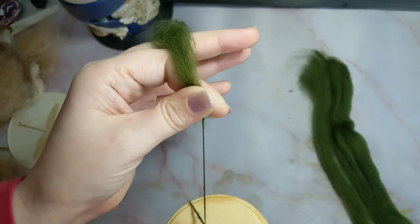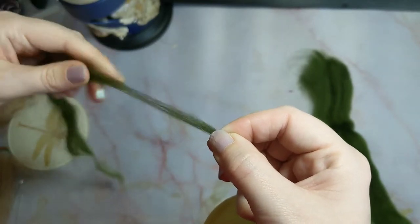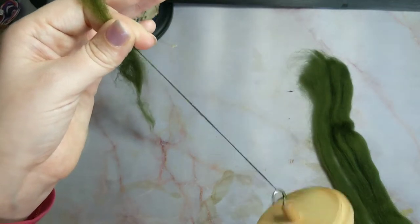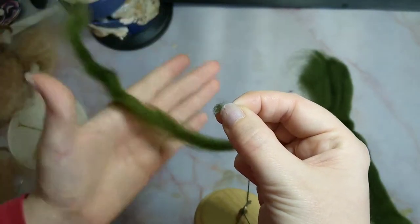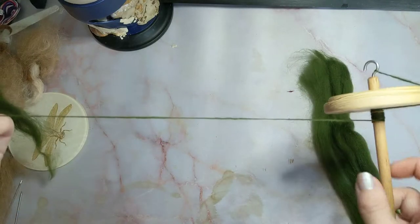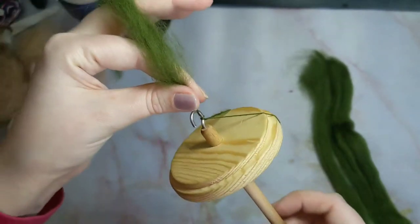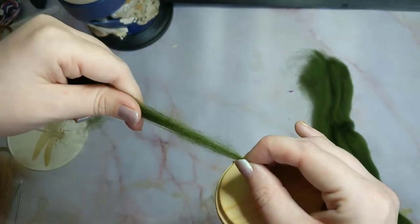Spin to introduce twist, pinch to stop it from travelling before you are ready, pull to get the thickness you want, twist, pinch, release. Once more and then wind on again: twist, pinch, pull, pinch, release. I usually wrap it round the hook a couple of times just to make sure it is fully secure.